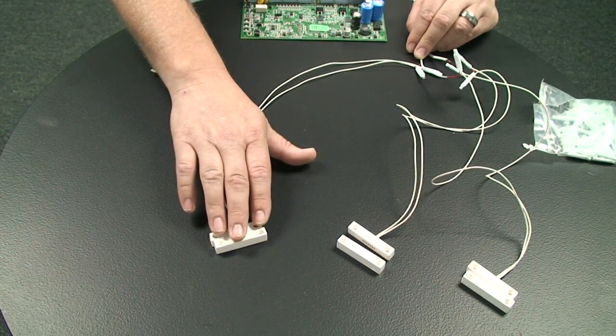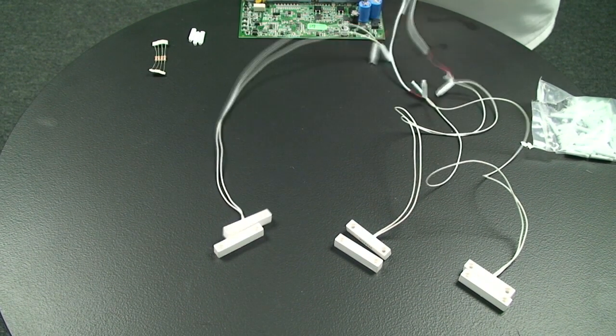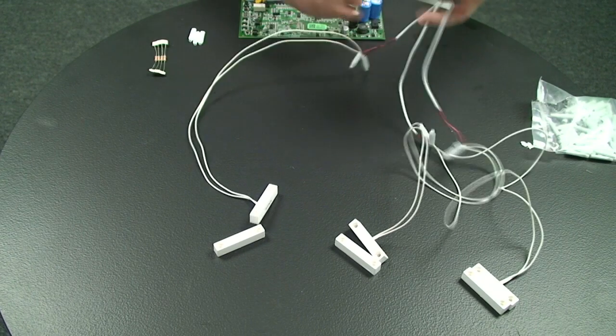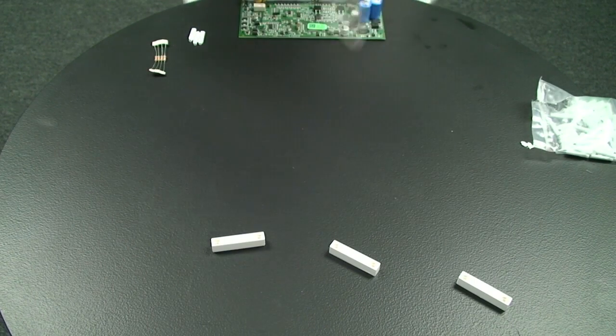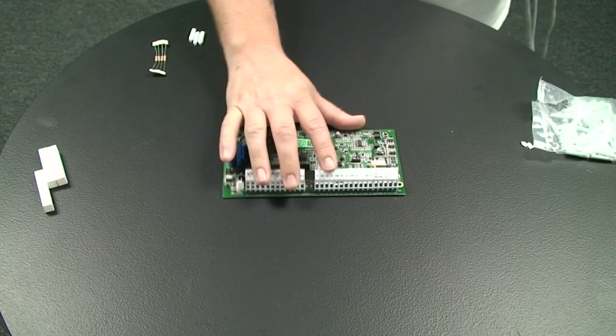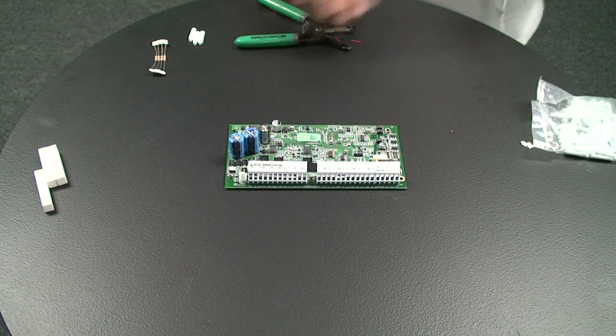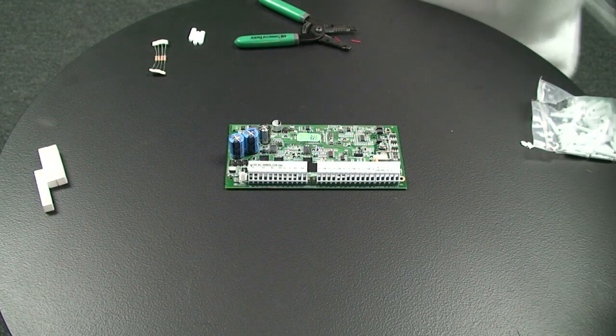These three contacts that you see here — we're going to use a DSC panel as an example. With a DSC panel we have eight zones, so if you have twenty-some-odd contacts, you can double up or even triple up contacts. I wouldn't recommend doing much more than three on a zone at a time, for false alarm and troubleshooting reasons.